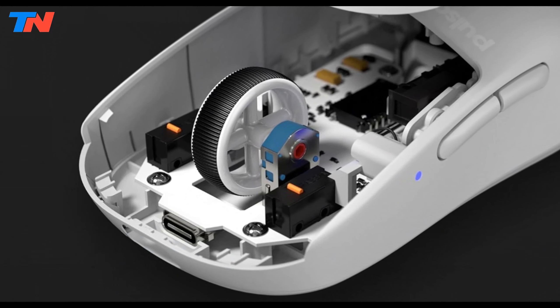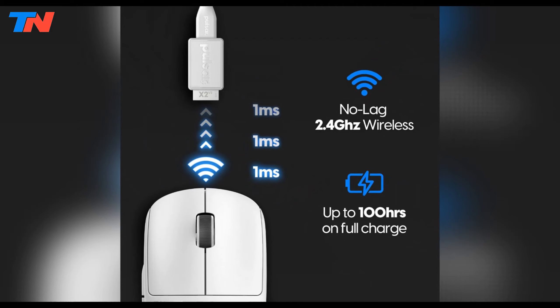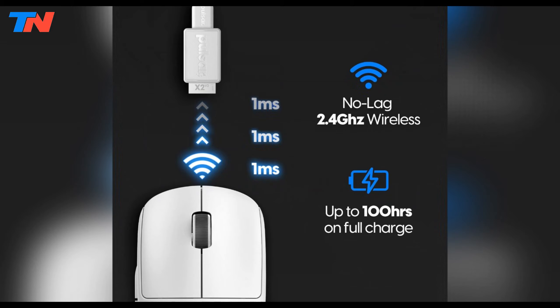Powered by a Nordic MCU, the X2v2 Mini delivers efficient, blazing-fast processing and extended battery life, allowing up to 90 hours of use at a hyper-responsive 1000 Hz polling rate.